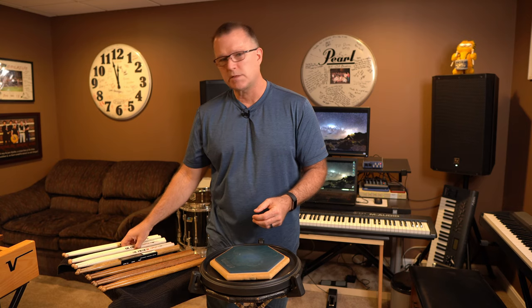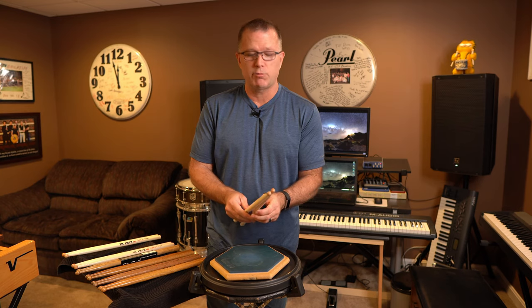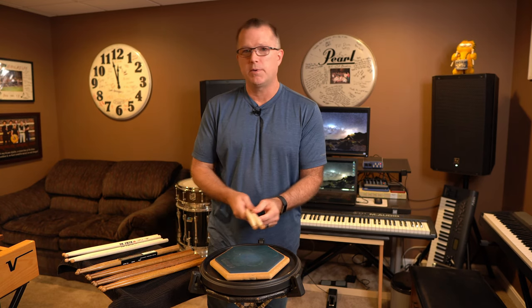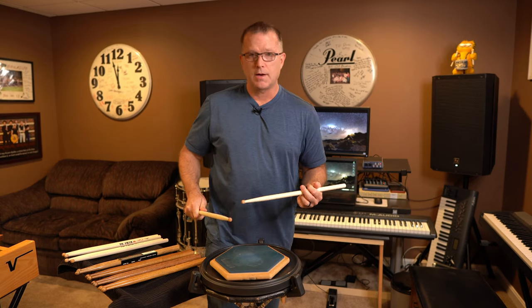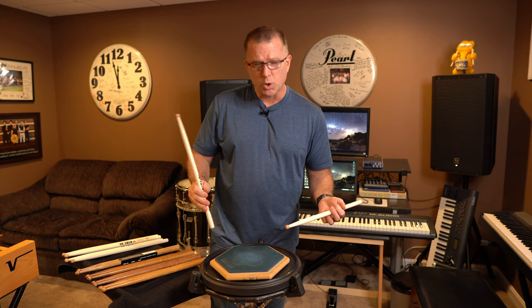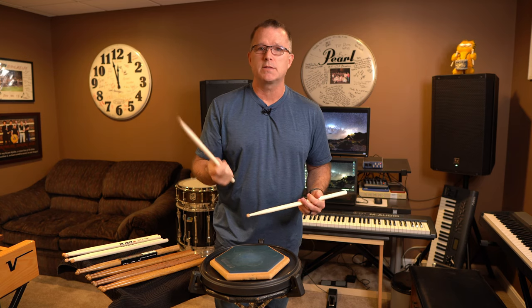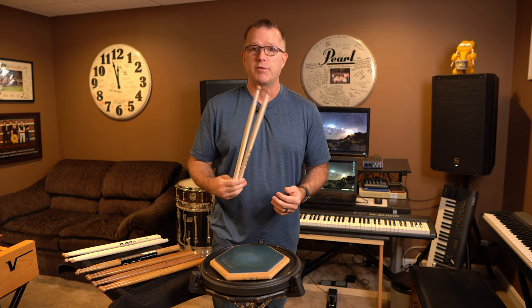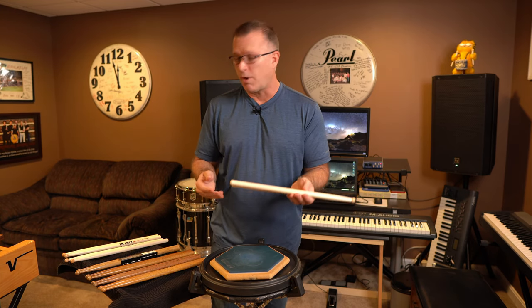We set that pair aside and go to the next pair, again taking care not to mix them up. Those two are really close — I can't quite tell the difference between them. Let's try the next pair. All right, obviously much higher. So if all I had to test was these three pairs, this would be the winning pair. The last test is simply to play with them — some rebound strokes or legatos — and feel the rebound or vibration energy in the hands. Since I've only compared three sticks, I can only conclude this is the best of the three.